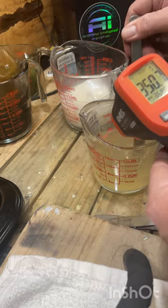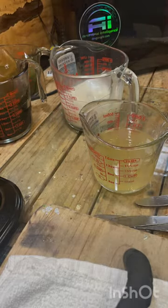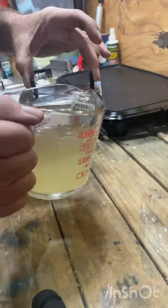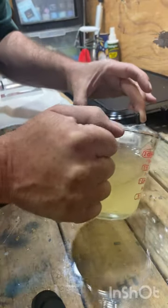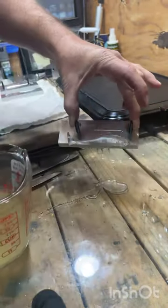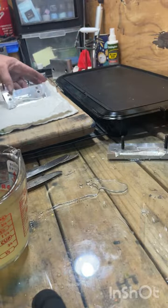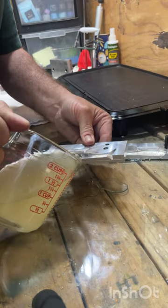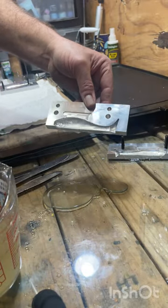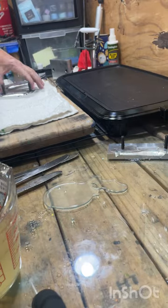We're going to do a skin layer pour now with the plastic at 350 plus. I'm just going to pour it right up here and stop about right in there, then just pour it out. There'll be a thin layer left that we can paint on.